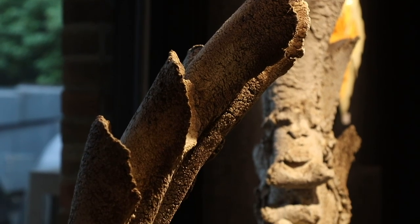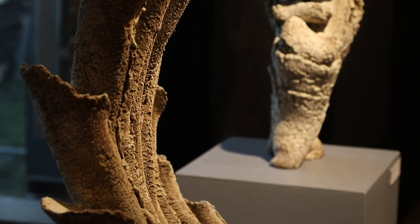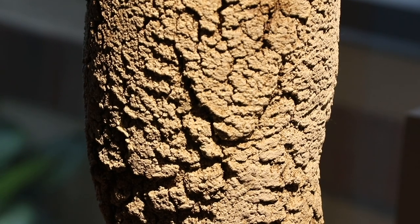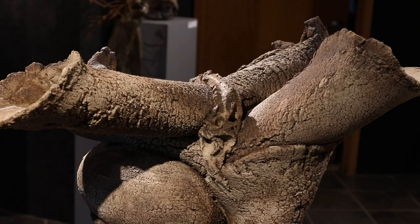The textures are one thing that people always pick up on, and they wonder how you get the textures in there. These textures are basically pretty simple — they're just done with a paint scraper, pulling up the material in a very natural way and letting the clay do its thing.